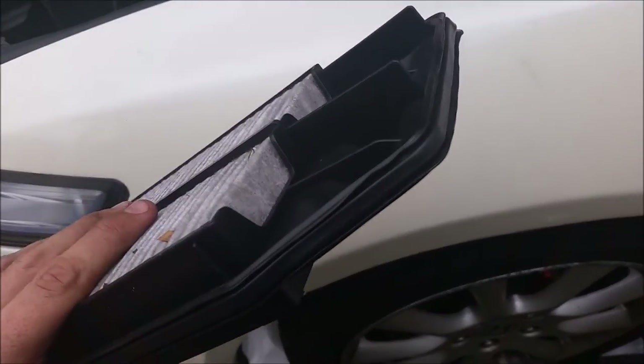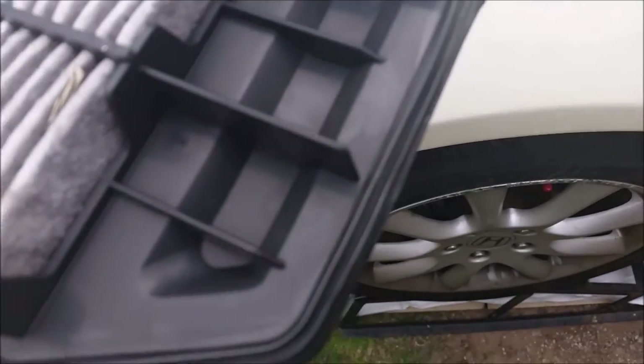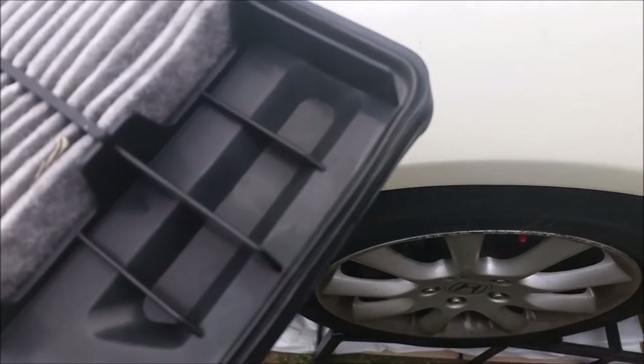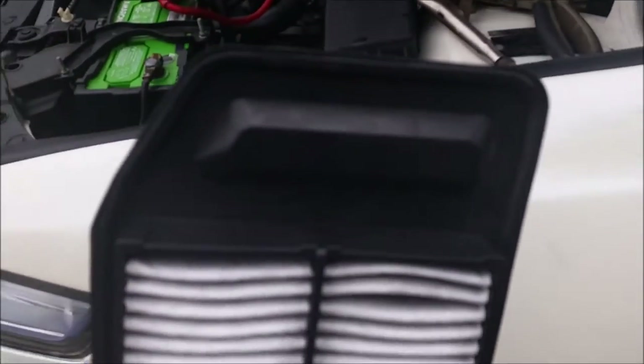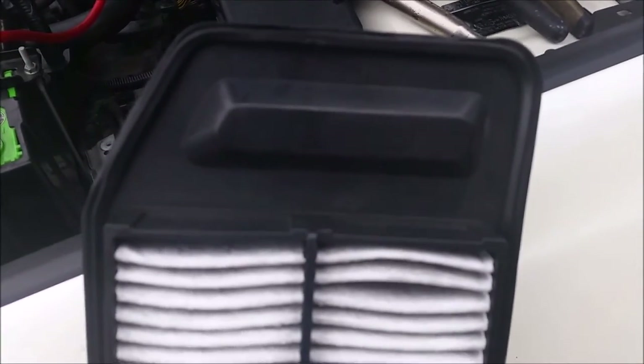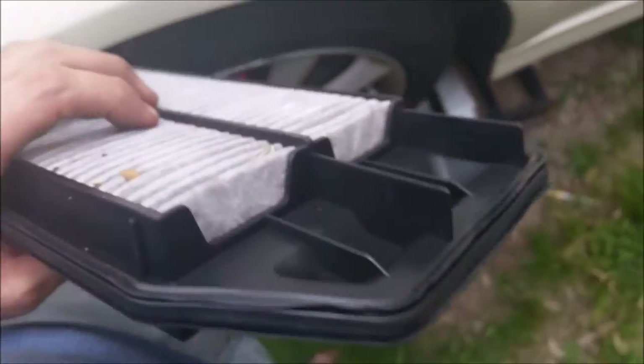I'll quickly show you this — this is the seal again on that same end. What I did is I hit it with the heat gun. Basically it makes the rubber more pliable again. You can either soak it in oil overnight to make it more pliable, or just get the heat gun out and run it up and down the rubber — it puts a little bit better shape back in it. Just a quick fix. Thanks guys.